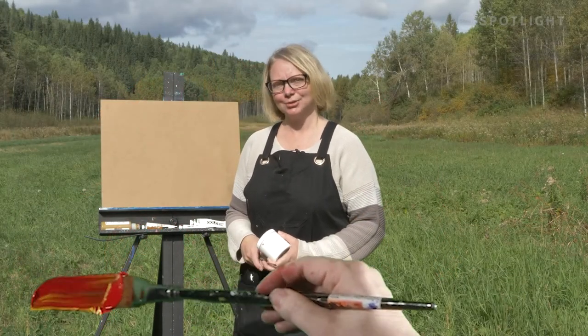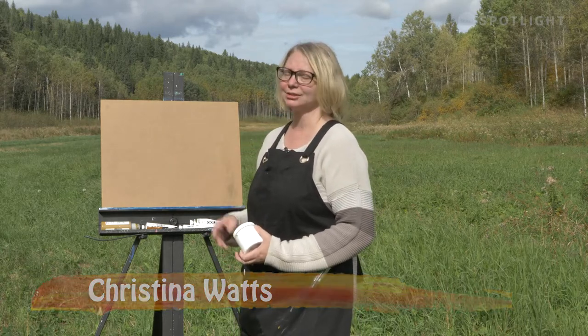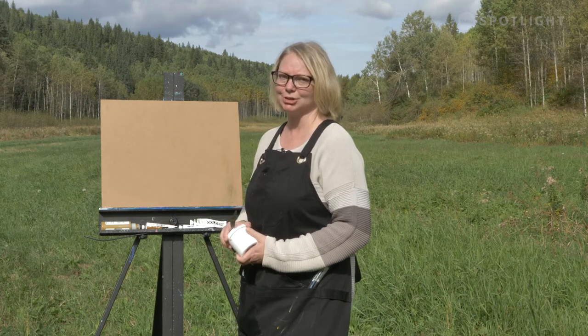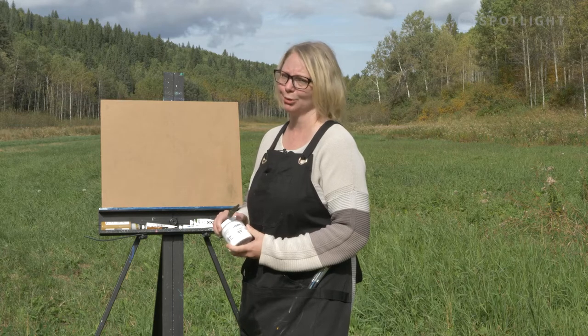Hi, welcome to Just Paint It. I'm Christina Watts, your host, and today we're going to paint Moore's Meadow. We have a beautiful park out here. It's a sunny fall day, and we may get a few furry companions in the image, but that is the fun of being out in the great outdoors doing plein air painting.